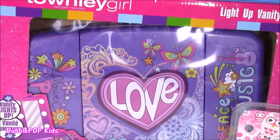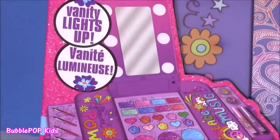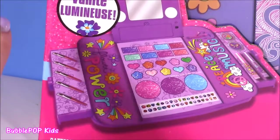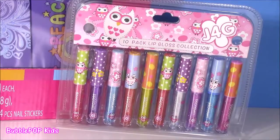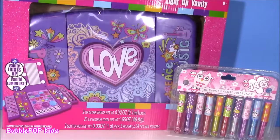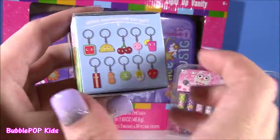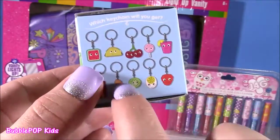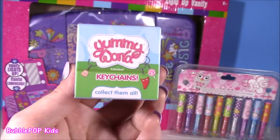Look at this. It looks like a little laptop, but when you open it, it's filled with makeup and light. There's a close-up of what the vanity is gonna look like — I see makeup brushes, some blush, glitter. We're gonna have to open this up. To add to the beauty fun, we also have a 10-pack of sparkly lip gloss. Look at all these cute little owly pictures and designs.